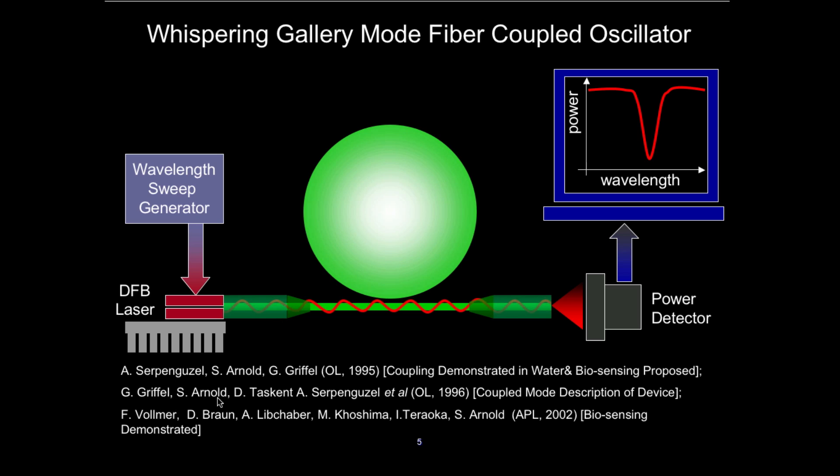Griffel then worked out coupled mode theory, showing that you really didn't need to look at scattered light from the side — you could look at transmitted light, and as you tune the wavelength you would see a dip in the transmitted light. That was in 1996. Then in 2000 I gave a talk at Rockefeller University, and a young student, Frank Vollmer, got interested and asked to participate. He took my optics course at Poly and we began to work together, and he did the most marvelous job of demonstrating this biosensor. Hundreds of papers have followed.